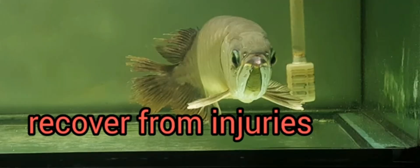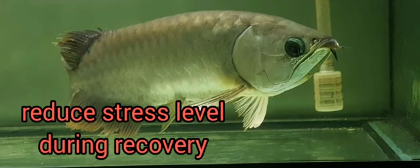And so, fights are inevitable. I use katapa leaves to help my arowanas recover from injuries and to somewhat reduce their stress level during the recovery period.